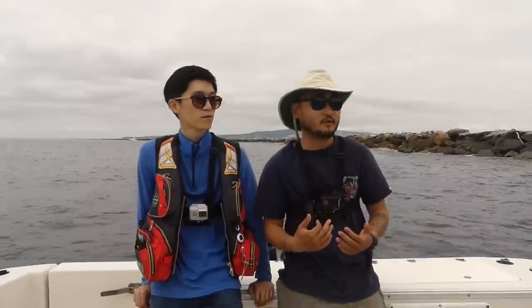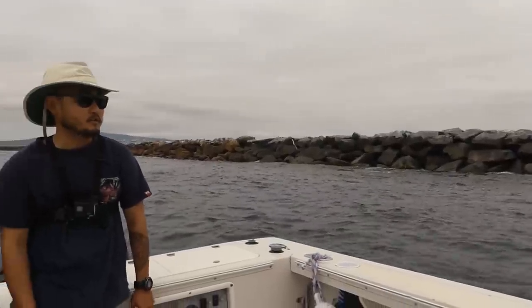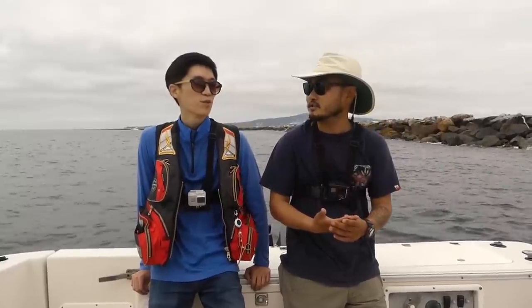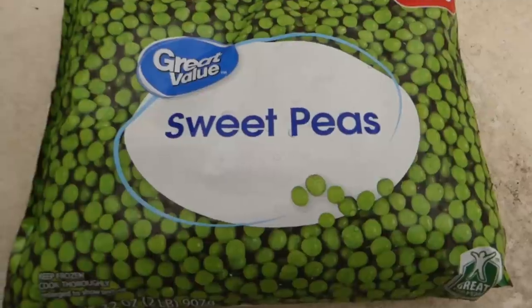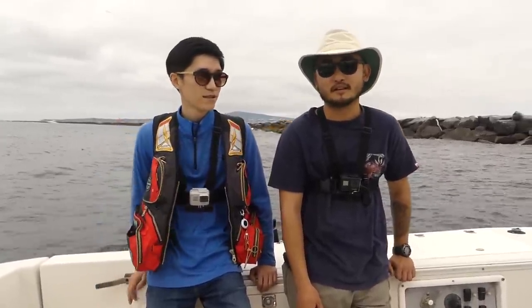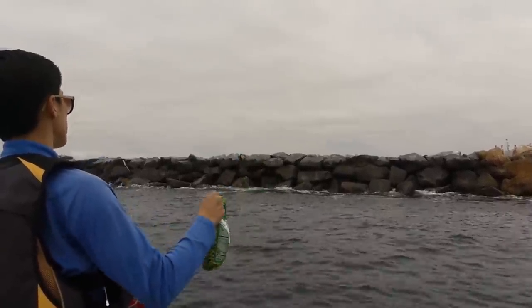The type of fishing we're going to be trying with him today is called iso fishing, and it's the common fishing that's done in Japan and Korea. I've never done it before, but we're right next to this jetty here in Long Beach and we're going to be fishing for calico bass, opal-eye, sheephead, half moon, and the bait we're using today is green peas. He says you can catch almost anything on green peas — even yellowtail! That's crazy. We'll just chum the water and all the fish group up.